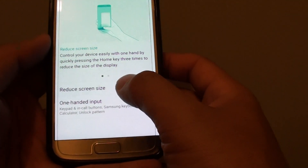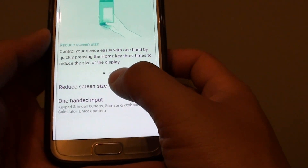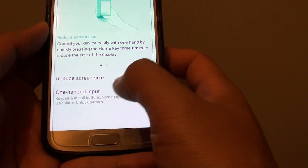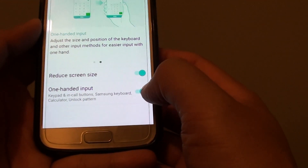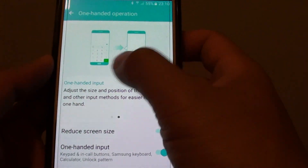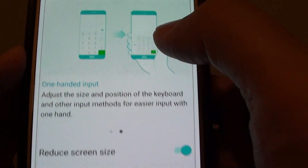From here you can tap on reduce screen size — tapping on the switch will enable reduce screen size. You can also tap on one-handed input to enable that switch, which basically makes the keyboard smaller. So instead of the full size keyboard, it becomes a little bit smaller.